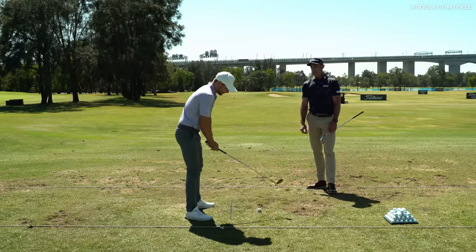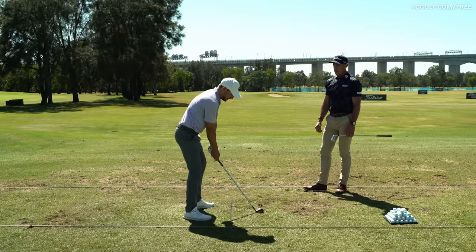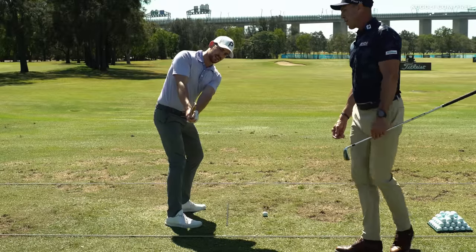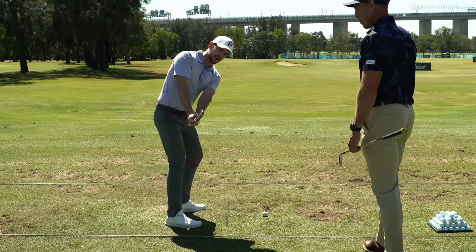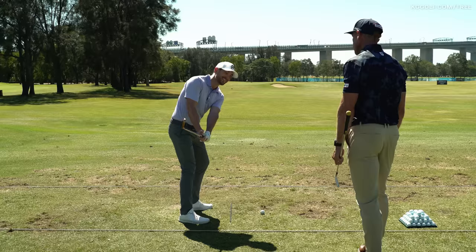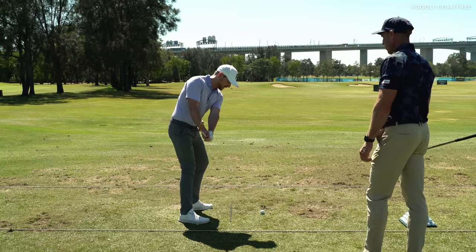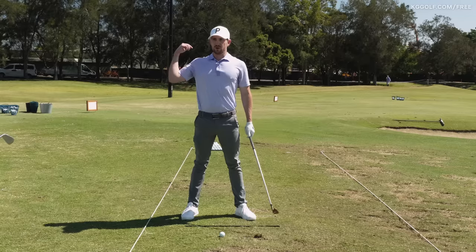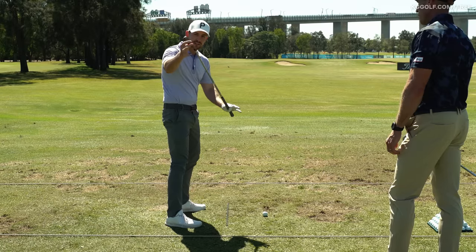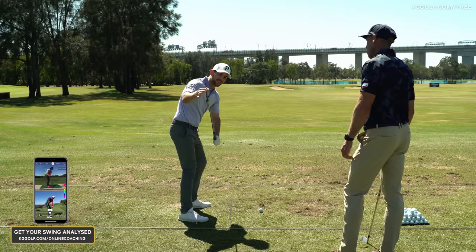Setting up with arms nice and soft, the feeling is that the trail shoulder is moving behind the base of your neck. Into that position, the club face is now matching. We also get a few things for free: another checkpoint is that the club and the hands are relatively in line and pointing at the target. Everything is orientated down toward that target line.